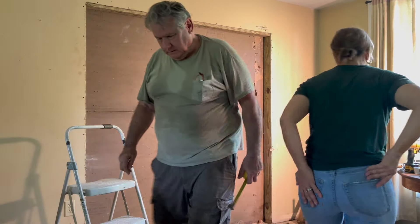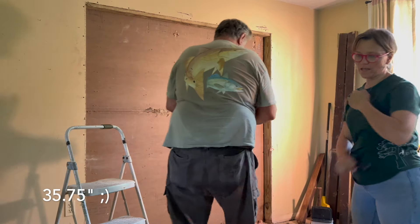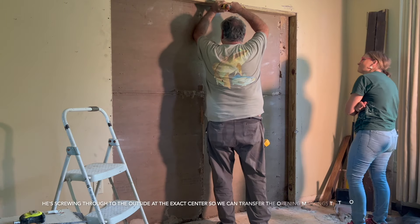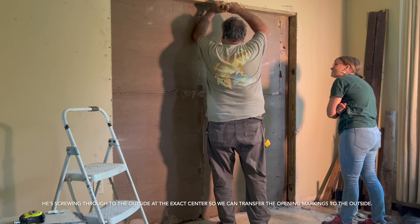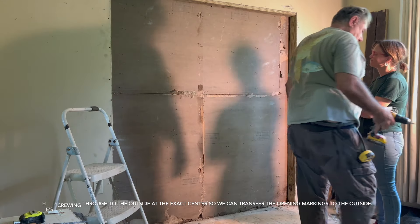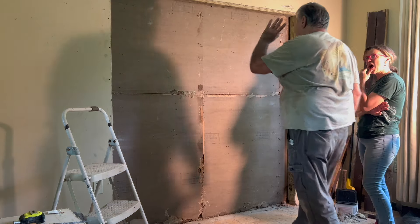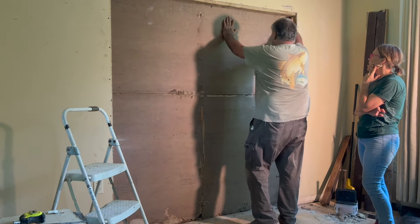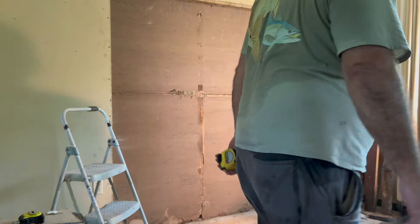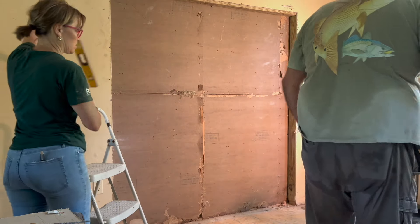We want the center? Yeah, I've got to have the center of 71 and a half. Center of 71 and a half. So we know that's it — 35 and 35 and three-quarters from there to there.